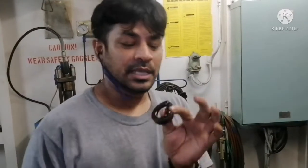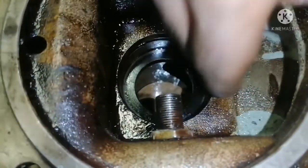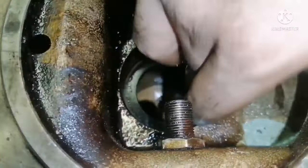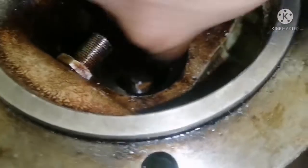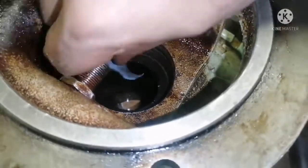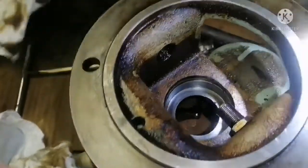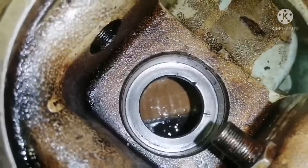I'll show you how to install a new oil seal. Before installing a new oil seal, ensure your oil seal surface is properly cleaned and free of any kind of dirt. Use mild emery to just polish the oil seal surface area. Now the area is cleaned - just blow air on it.